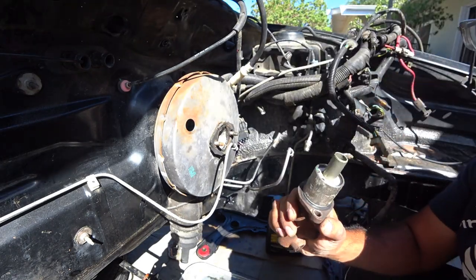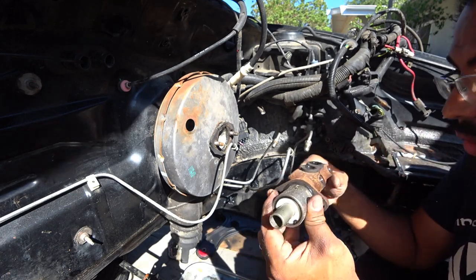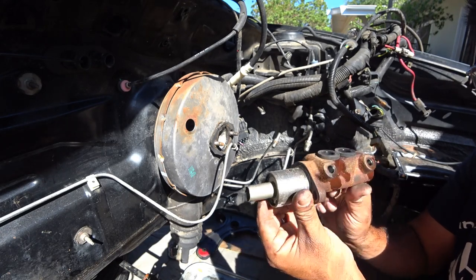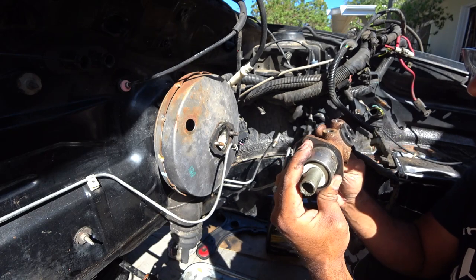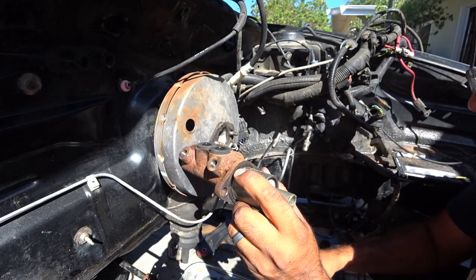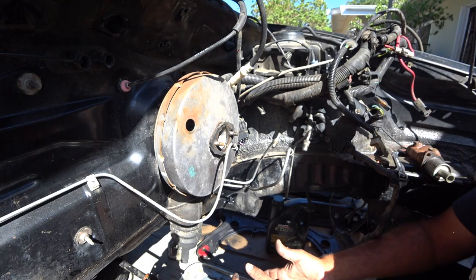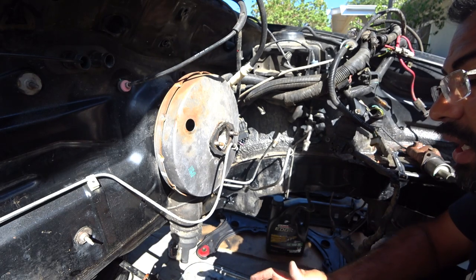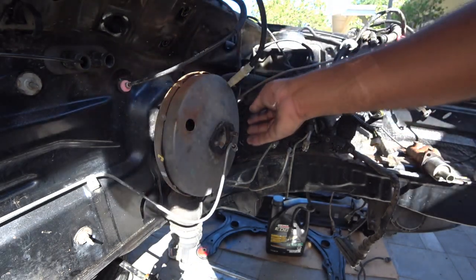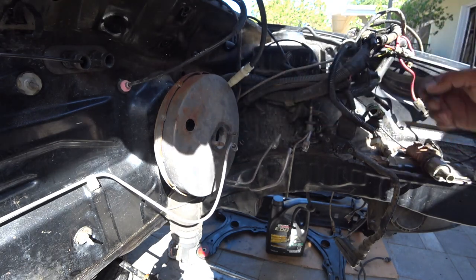So this one is the pump style master cylinder. Make sure you remember this style if you have this one on your car, because there are two different kinds for this car. Same with the brake booster — there are two different kinds of brake boosters for this generation car. Keeping track of everything that you have will be a smart thing to do. So that's out of there. There is a gasket on here that you're probably going to have to replace when you get the new one.